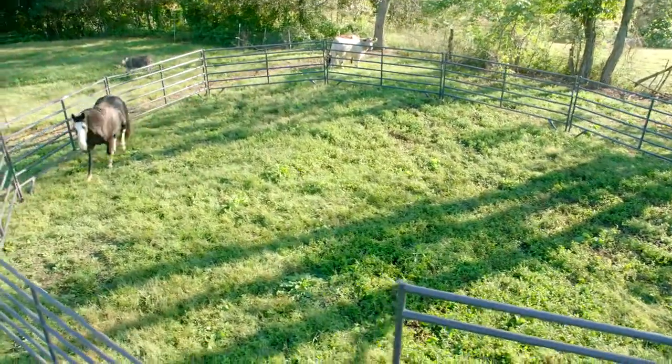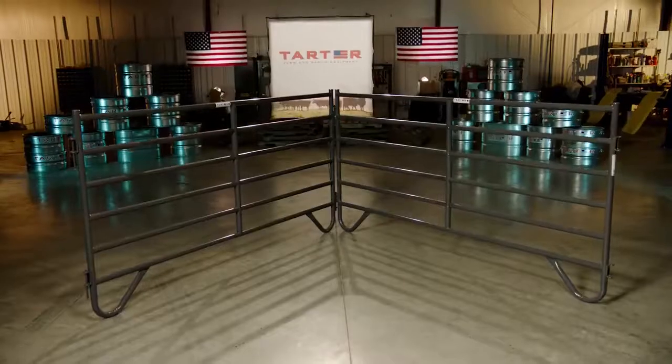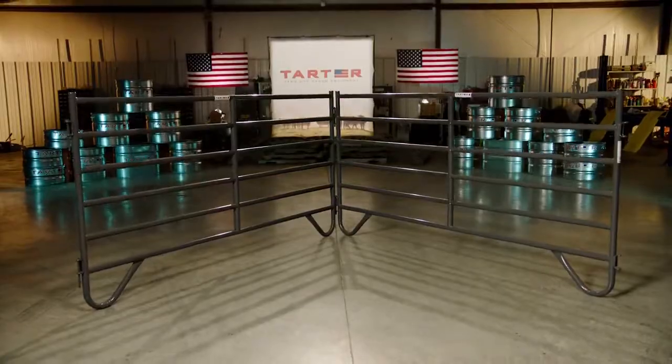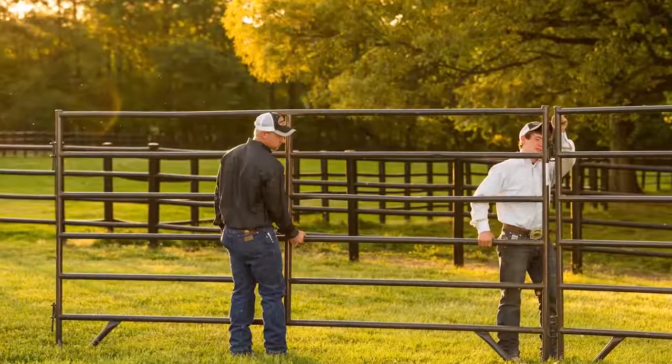There's a big difference when it comes to livestock panels and horse panels. Number one difference is the corners. Horse panels are always square-cornered. They're connected by pins — a very safe small pin, not like what you see on some of the other livestock panels.